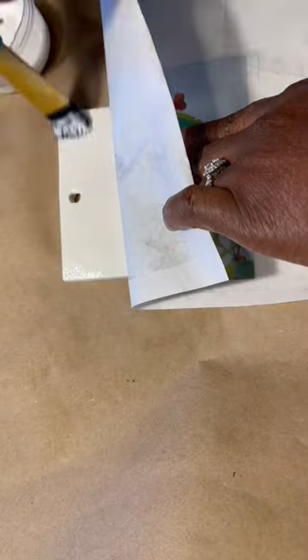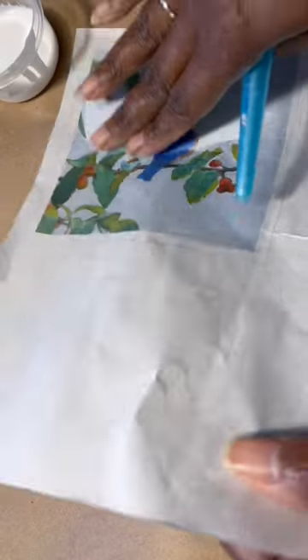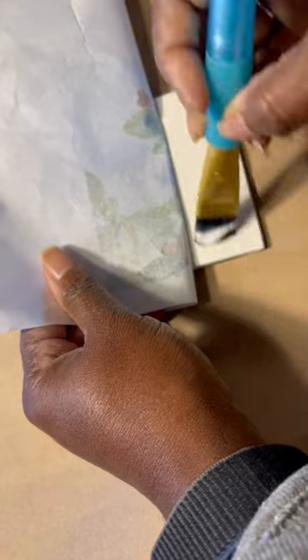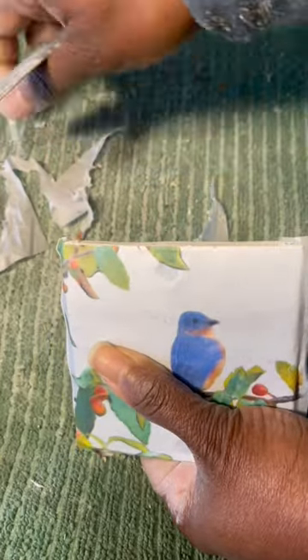You can also join our Facebook decoupage group where there are more videos and instructions on how to use our papers. This paper and others are available online at www.pambranchdesigns.com.